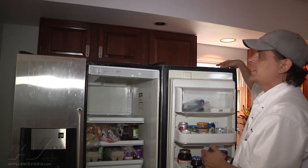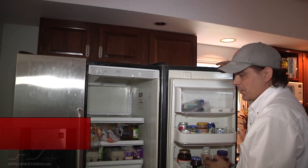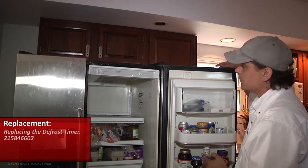Hi, this is Troy from Ace Appliance in Salado, Ohio. Welcome back to another in-home diagnostic video brought to you by ApplianceVideo.com. Today what we're looking at is a Frigidaire gallery refrigerator. What we're going to be replacing today is the defrost timer for the unit.